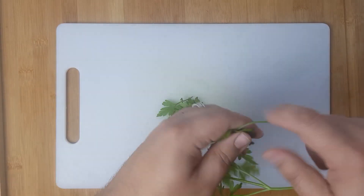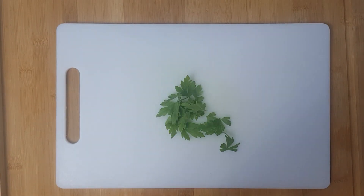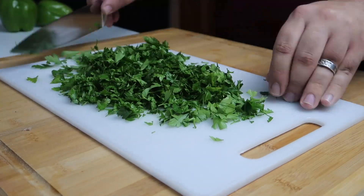For the parsley you'll do the same thing. Pull your leaves from the stalks and try to remove all of the stalks except the fine ones near the leaves. Finely chop your parsley — you are aiming to be left with about a cup of chopped parsley.